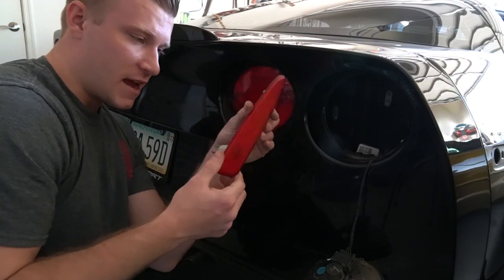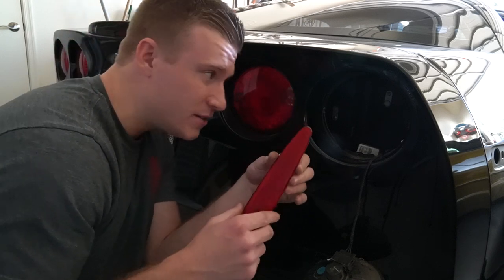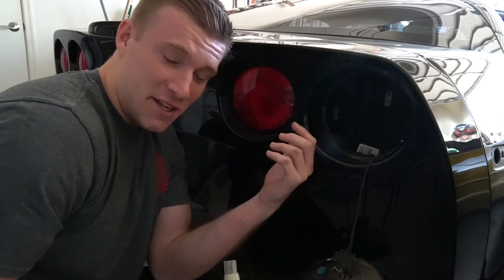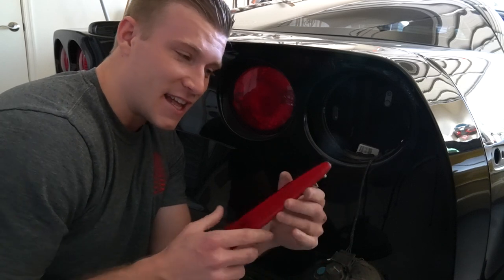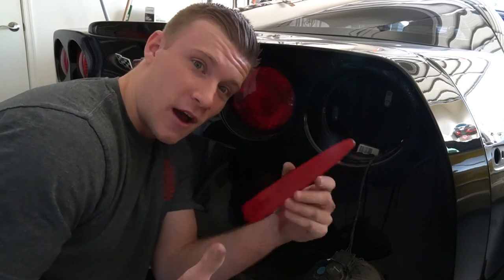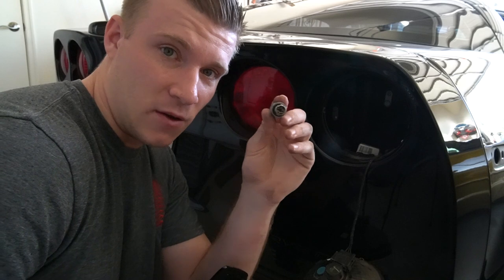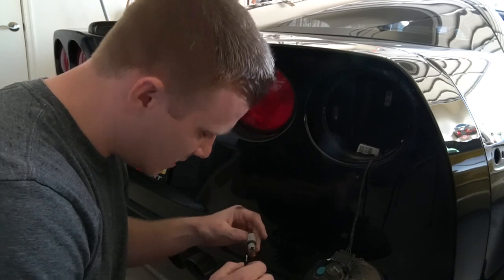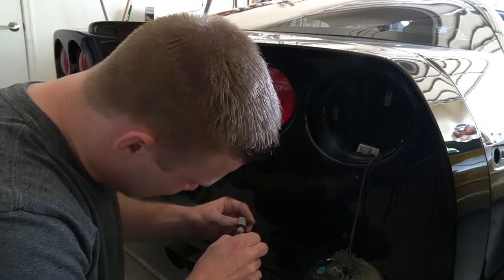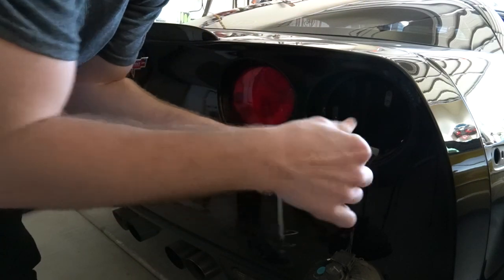Just like that we have the old side marker out. If you have kind of fatter hands like I do, it's a bit difficult to reach in and connect it. But let's go ahead and get that new one connected and make sure it works first before we put it in. You're going to take the old light bulb housing out of the light, connect it to the LED, then prong and twist that into the housing.